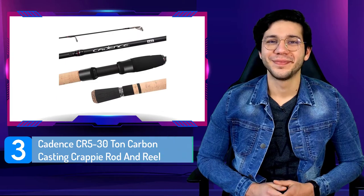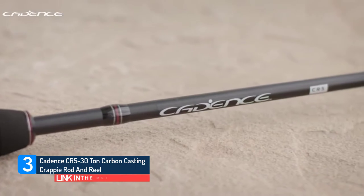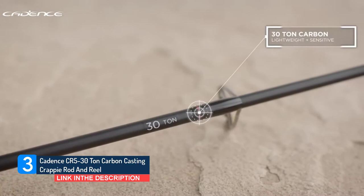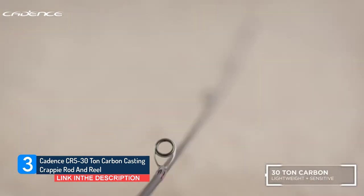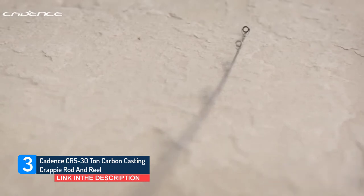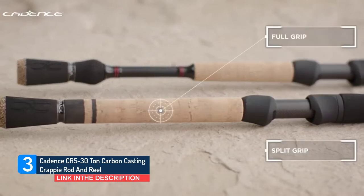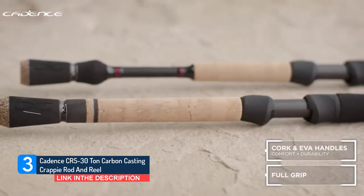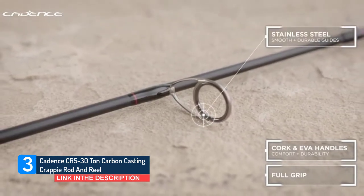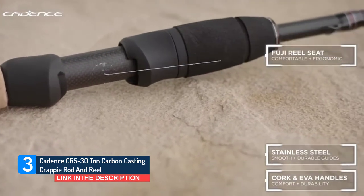Number 3: Cadence CR5 30 Tonne Carbon Casting Crappy Rod and Reel. Featuring a special carbon blank construction, the Cadence Crappy Rod and Reel are ideally designed for freshwater and inshore fishing. The rod and reel combo features a three-layer carbon blank construction: a first diagonal layer, a second vertical layer, and a third reversed layer wrapped around a graphite blank core with highly adhesive resin. This construction design gives the rods high sturdy, durable, and sensitive qualities compared to other standard rods.